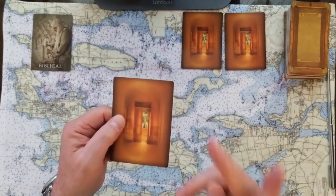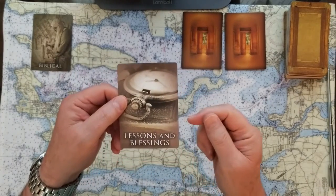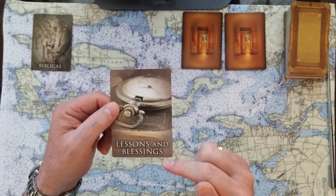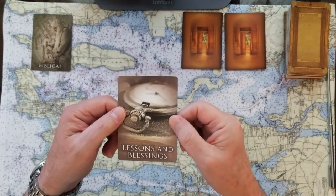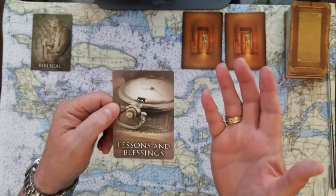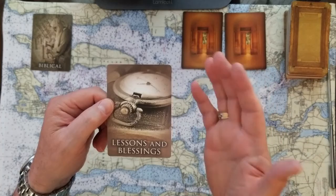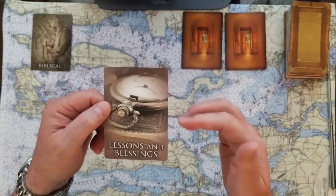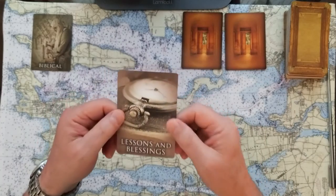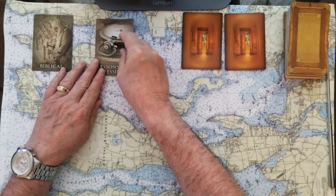If you chose number two, this is going to be Lessons and Blessings. And you know what? Lessons are blessings — and vice versa. Everything, given its time, is going to reveal something to you. All the knowledge that we can gather is going to further our journey. Those are Lessons and Blessings, and number two — I hope you can find a way that applies to the issue you're concerned about.